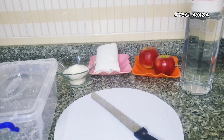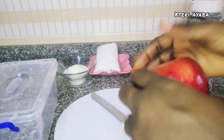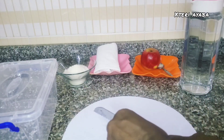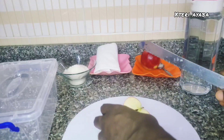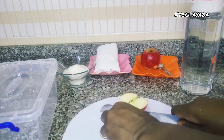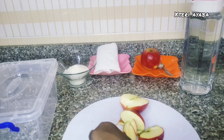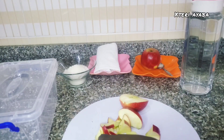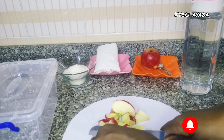We are going to start off by chopping the apples. I did a video some time ago on five probiotic foods that can help improve your health and we talked about apple cider vinegar in that video. I'm going to be dropping that video in the description box and also on the screen at the end of this video — please take time to watch it. So we are just going to be chopping our apple now.